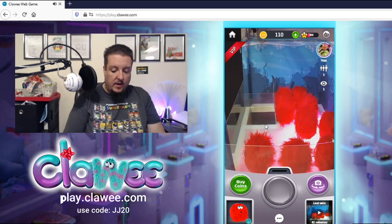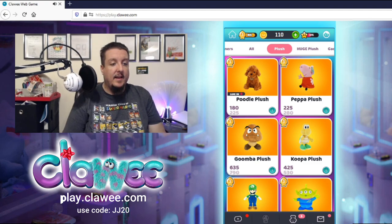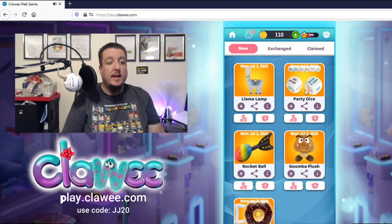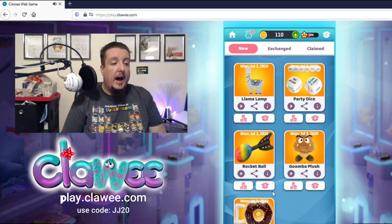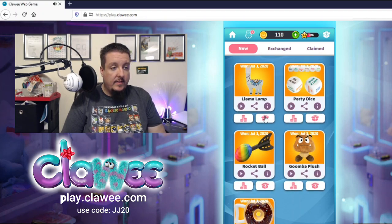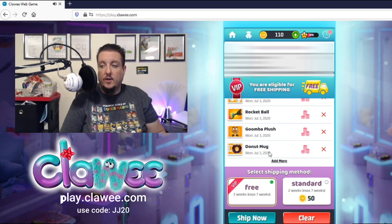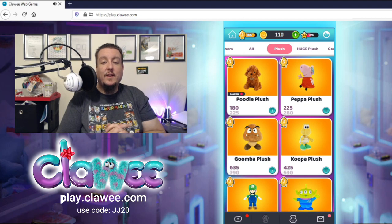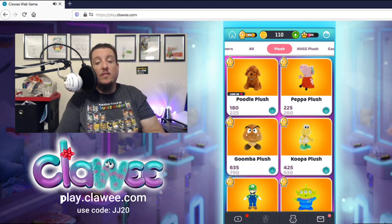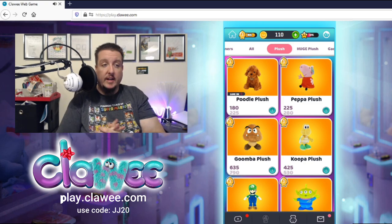That's the end of the Clawee video — hope you guys enjoyed it. As a reminder, these are real machines and I'm going to get these prizes — they exist, they're here! Tonight we won the llama lamp, party dice, Goomba plush, rocket ball, and donut mug — not too bad at all, five wins! We're going to get those shipped to us, or I can turn them in for coins. We've got the llama lamp, party dice, rocket ball, Goomba plush, and donut mug in our shipping container — for VIP, shipping is free. Awesome, my shipment is being processed!